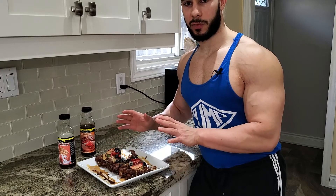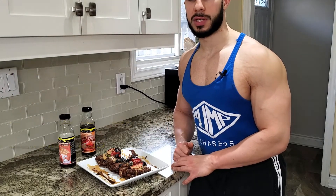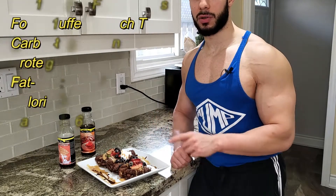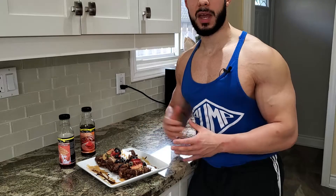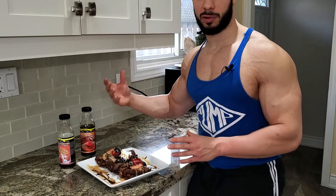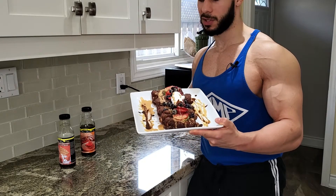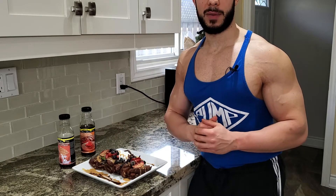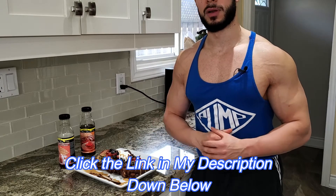The total macros and calories for this entire meal is just 800 calories — 105 grams of carbs, 2 grams of fat, and 80 grams of protein. For just one of these, you're looking at only 100 calories, 13 grams of carbs, 0.5 grams of fat, and 10 grams of protein. Whether you're trying to put on muscle mass or lose weight, you can eat all of this or divide it into two portions. Let me know in the comments if this looks like restaurant-quality breakfast. Hope you enjoy the recipe — let me know what other food recipes you want me to make to help your fat loss goals. If you're looking to transform your body and need additional help or support, click the link in my description. Like this video, subscribe, comment, and I'll see you in the next video. Take care, everyone.